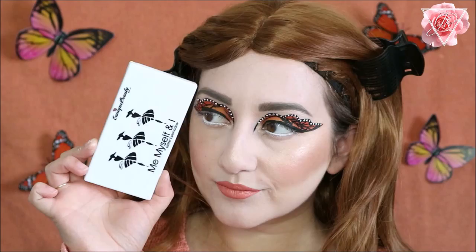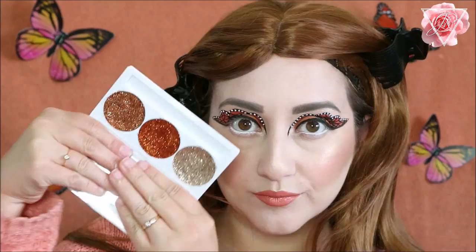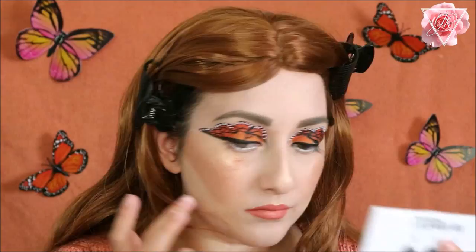Underneath my eyes felt a little bit bare, so I thought I'd go in with some glitter. I'm taking the Eunique Beauty Me Myself and I eyeshadow glitter palette — you can customise these with any colours you want. I'm taking the middle orange tone glitter and pressing it down the centre portion of my eye just to tie it up with the top portion, because it's quite heavy and needed something there.